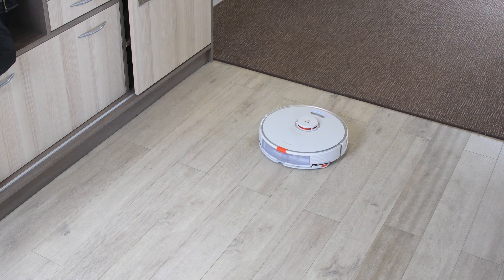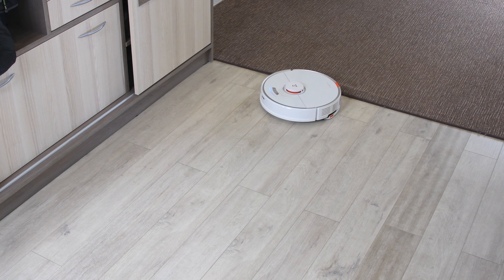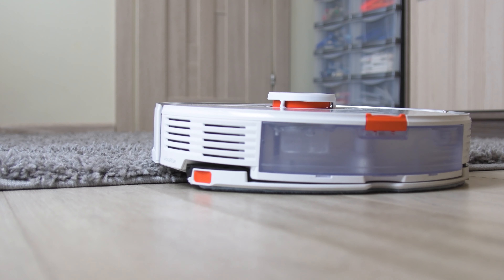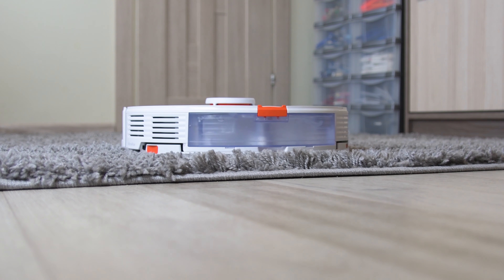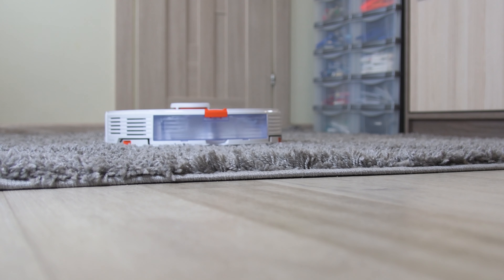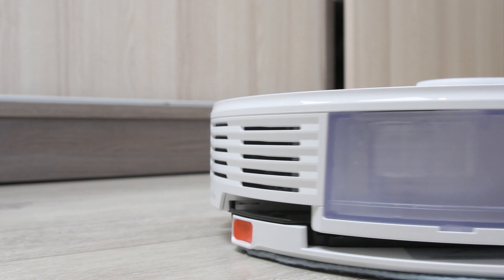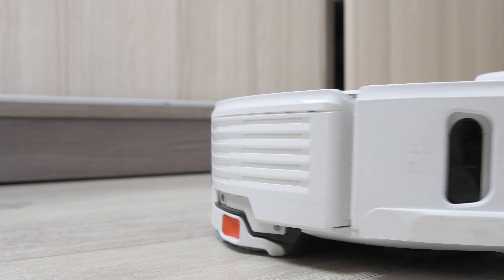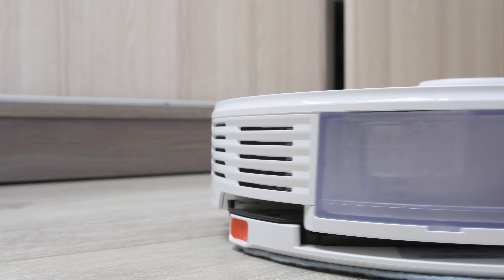However, if you have medium or high-pile carpets, I would personally suggest choosing the avoid option, because even if the robot raises the mopping module it will still be touching the carpet surface and might leave watermarks. Finally, if you have rubber mats that can be mopped, you can select ignore mode, which allows mopping across the entire cleaning area without lifting the module.